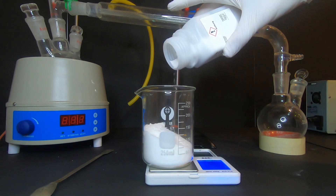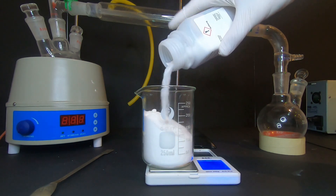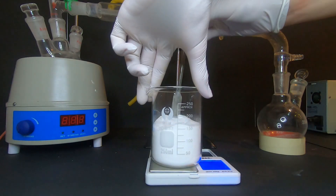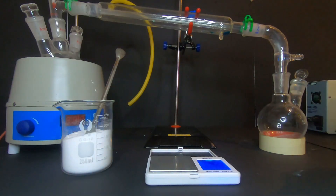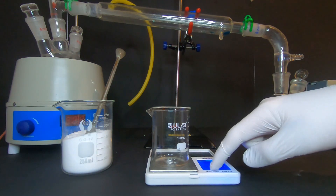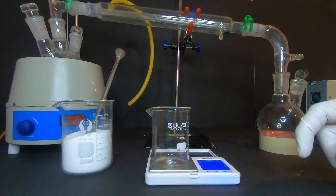First we measure out 125 grams of adipic acid in a beaker. For the reaction we still need the catalyst in the form of barium hydroxide, so after this we put 5 grams of barium hydroxide in a beaker.